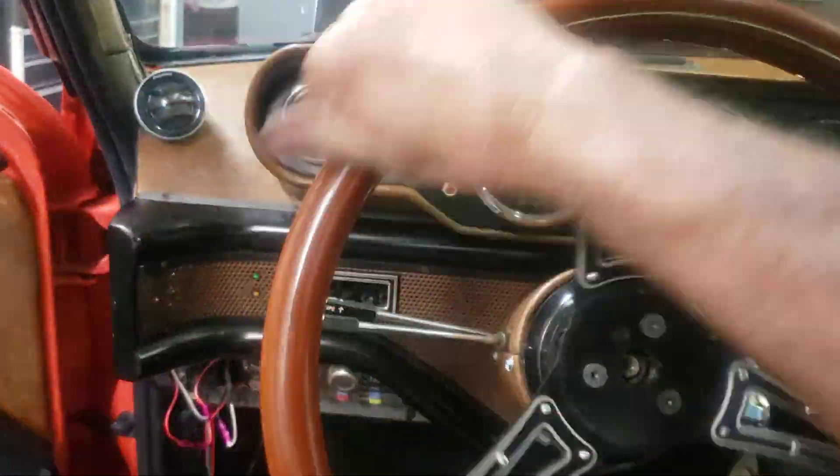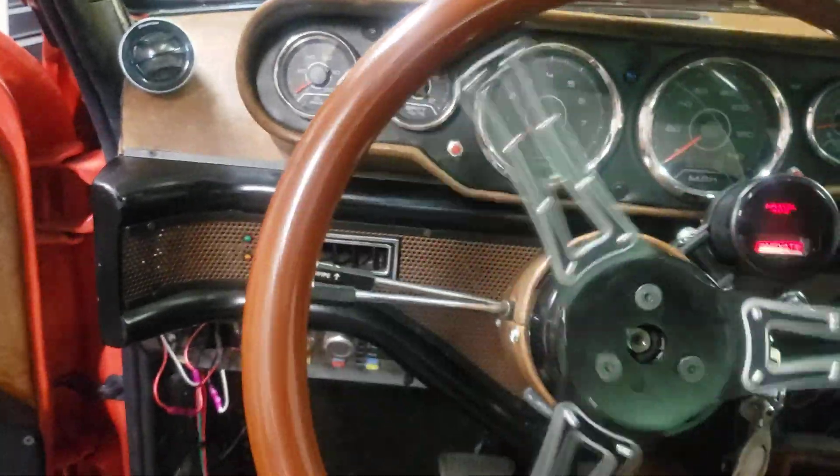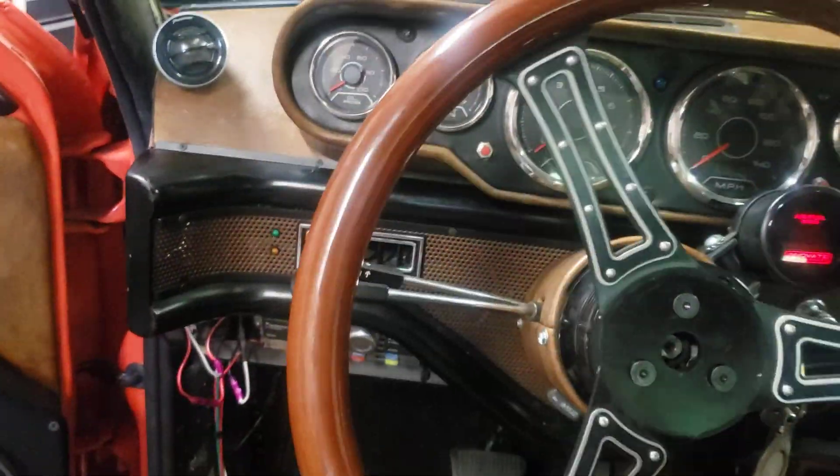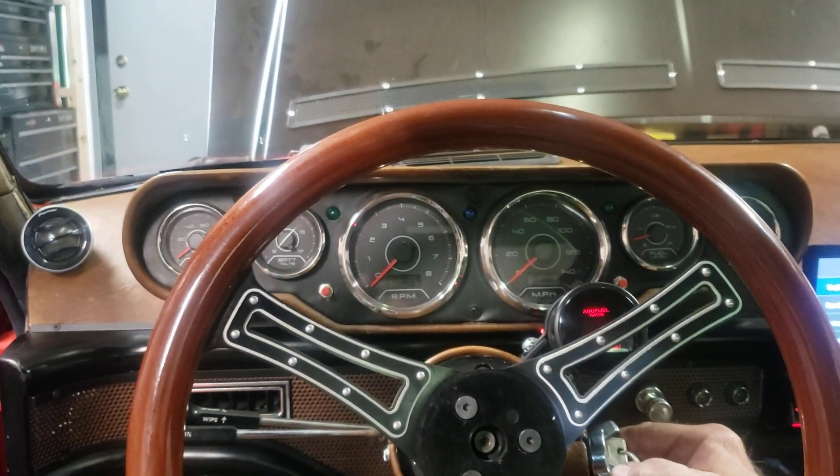This is what it's like to steer a manual steering car. Pretty damn easy. I think it's all good. I'm calling it a win.